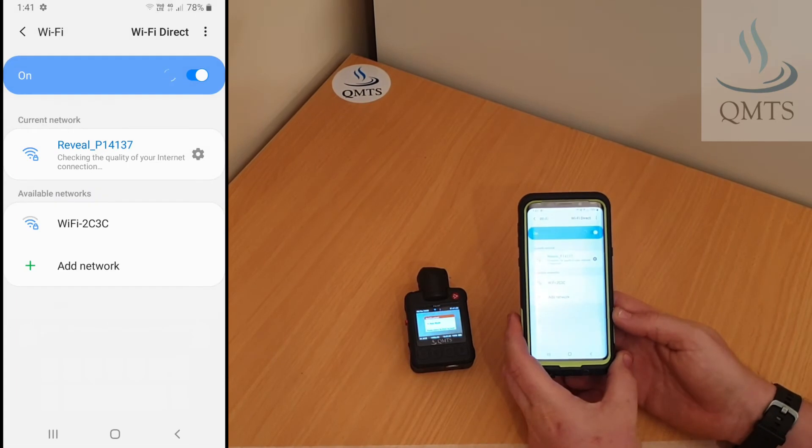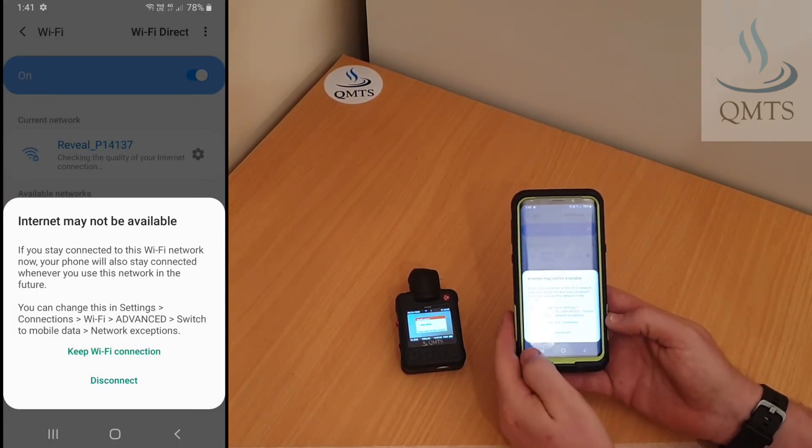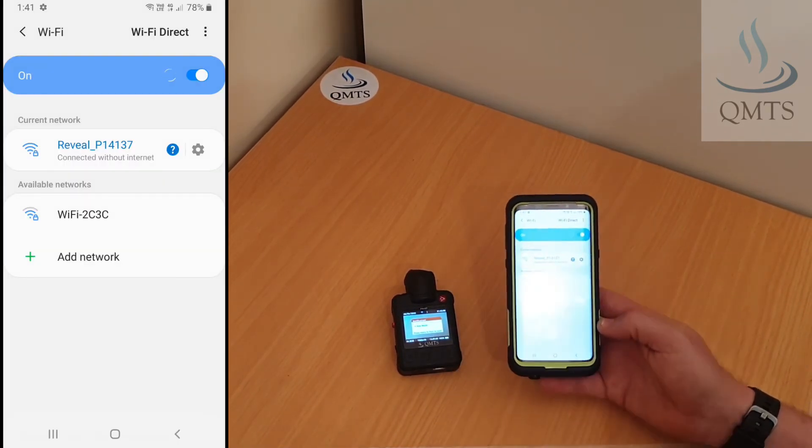Now the phone should be connecting. We may come up with a warning saying the internet may not be available — that's fine. Select the 'keep Wi-Fi connection' button.